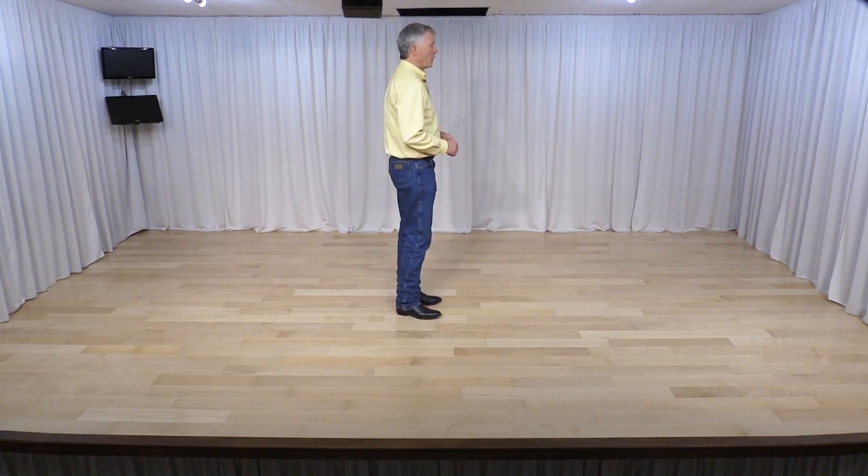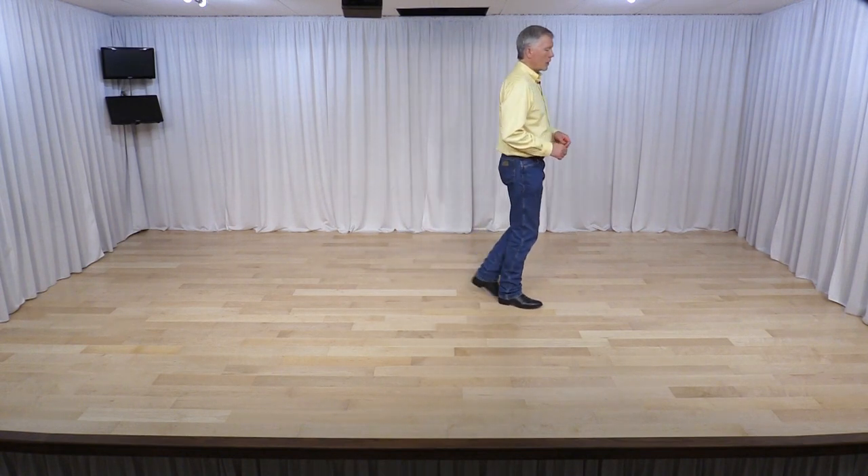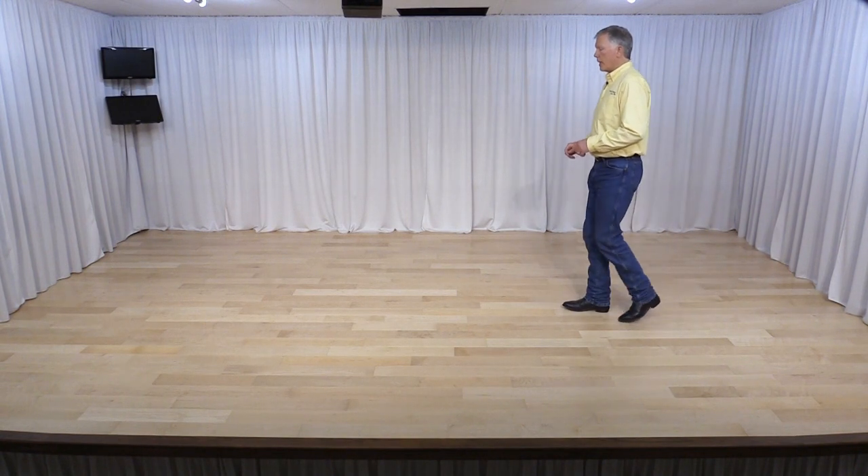This dance has a foot change and a restart on the 4th wall, 16 counts. Starting with your right foot facing 3 o'clock, you'll be doing the dance. Shuffle forward — 1 and 2, shuffle 3 and 4, 5, 6, 7, 8.